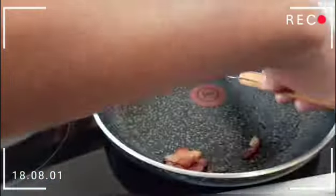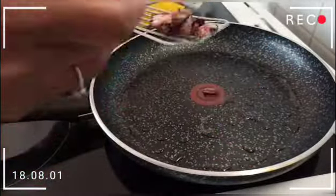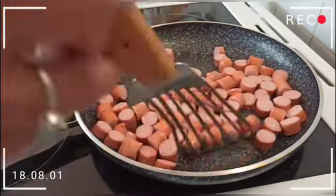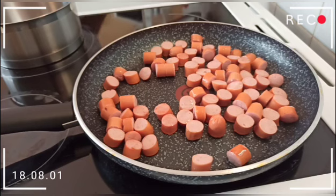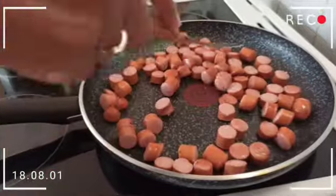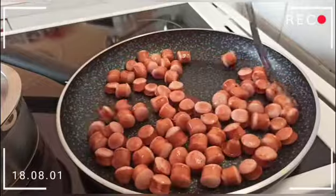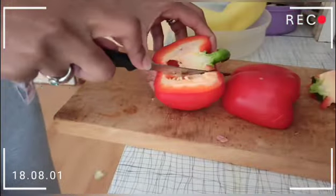Now that our bacon is almost ready, you can see there's already fat produced by the bacon. We are going to add our sausages — and again, no oil, no extra fat. We will just use the same fat left by the bacon, because sausages also have their own fat.